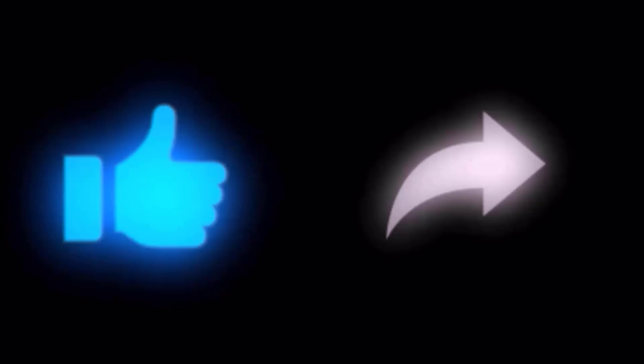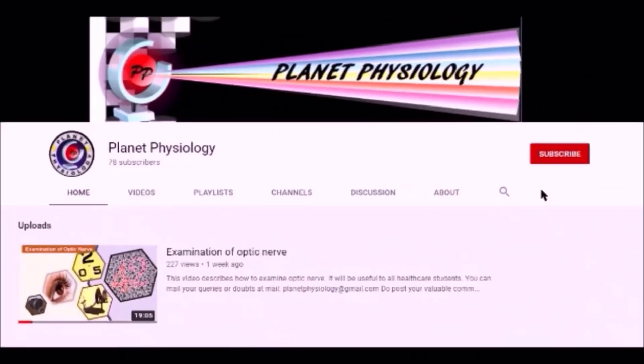Do you find this video useful? If so, don't forget to subscribe and share with your friends, and hit the like button. Thank you for watching and see you in the next video.